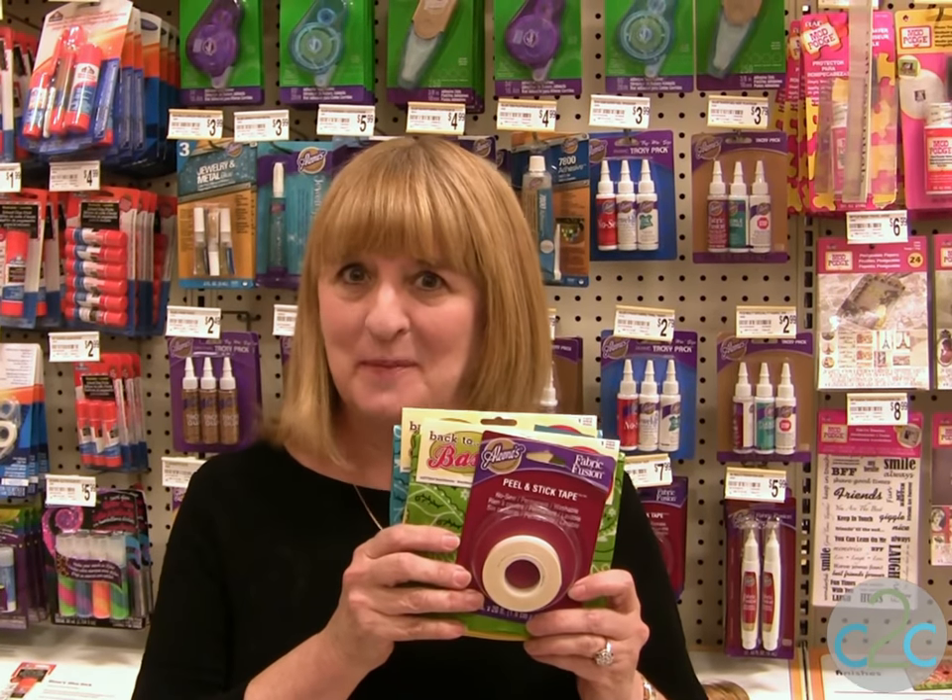If you have any of the bandana fabric left over, be sure to save it for another project. The Aleene's Fabric Fusion Peel and Stick Tape is available at Michael's — it's terrifically tacky and creatively cool.